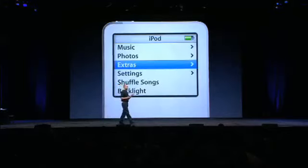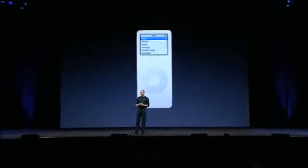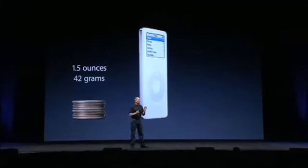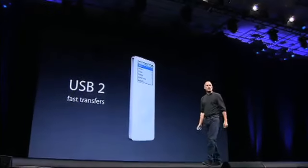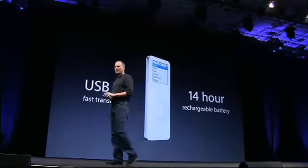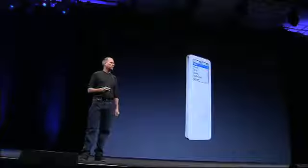These are just a few of the features of the new iPod Nano, a full-featured iPod. Yet all of this weighs one and a half ounces — 42 grams. That is less than eight quarters in your pocket. It's got USB 2 for really fast transfers and a 14-hour rechargeable battery, all in this tiny, tiny little package. Of course, it works on PCs and Macs.